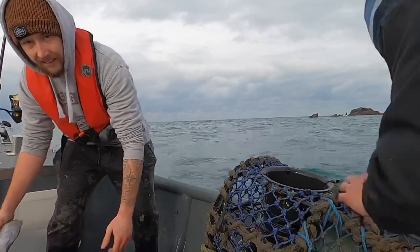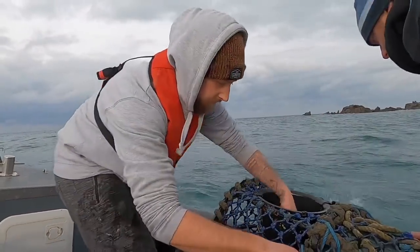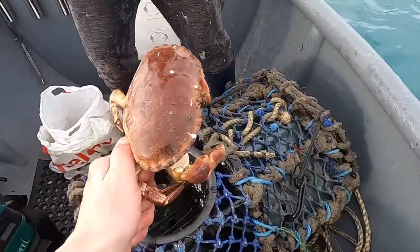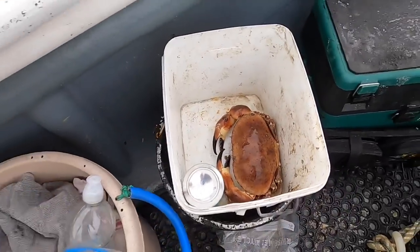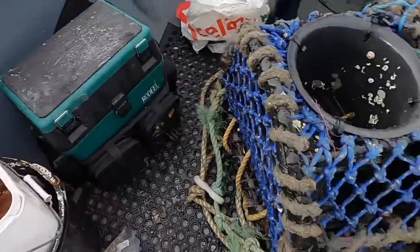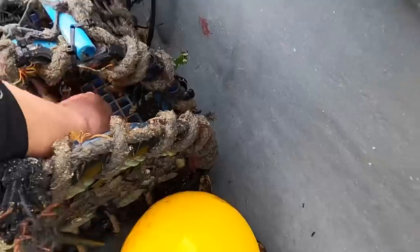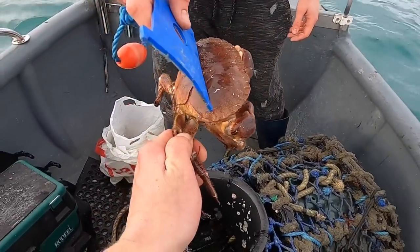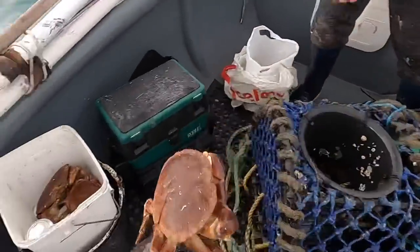Nice chunky female — is she legal? The male's definitely in by a long shot. That's two brown crabs we've got now. We might let the females go depending on how the other pots do. In here we've just got a bunch of small stuff — that one there is probably legal as well, but I'm not going to keep it because it is a bit small. But look at that — that's the legal size, so it just goes to show.